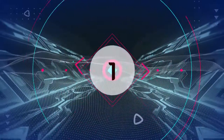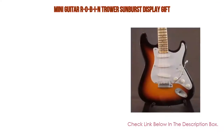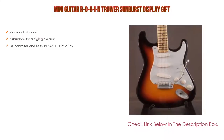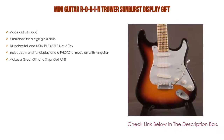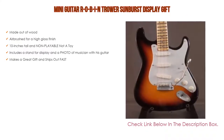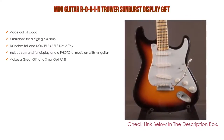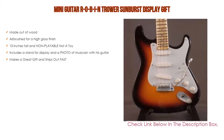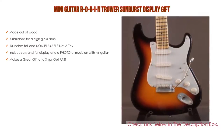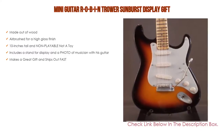Number 1: The Mini Guitar Robin Trower Sunburst Display Gift is the most popular product in our experience. It is made out of wood, airbrushed for a high-gloss finish, 10 inches tall, and non-playable — not a toy. It includes a stand for display and a photo of the musician with his guitar, and makes a great gift that ships out fast.